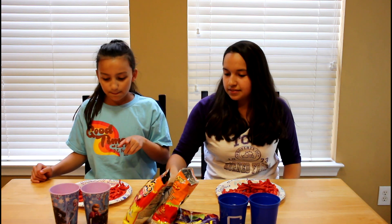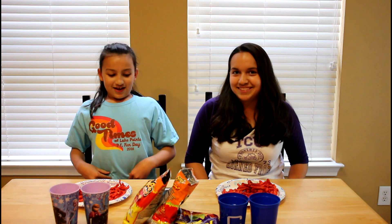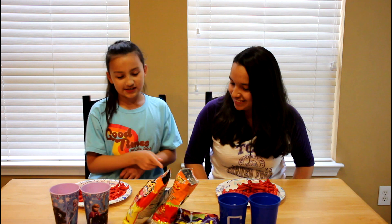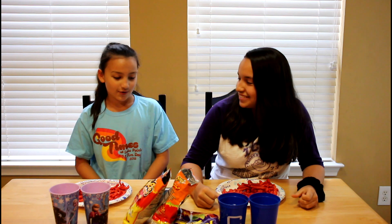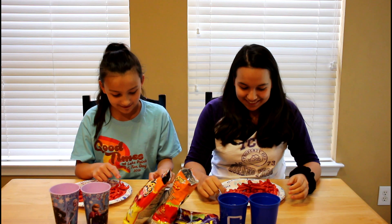So we're going to have a stopwatch on, and we're going to see how many of each one we can get without taking a drink of milk or water, and we'll look at the time and then try to remember it, and at the end we'll see who won. Ready — three, two, one, go.